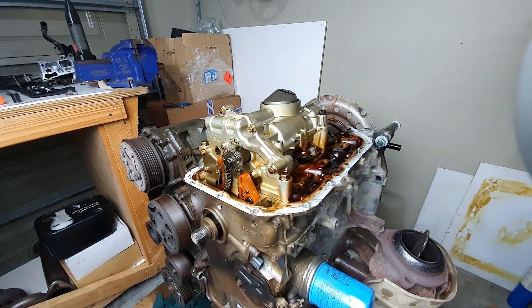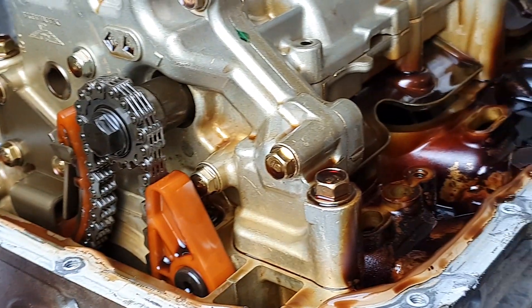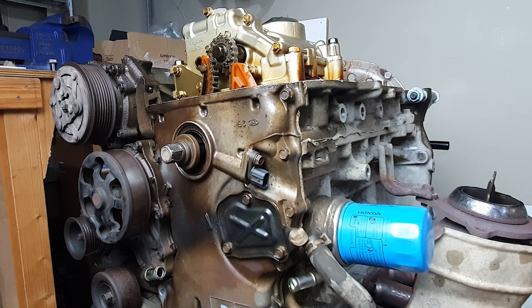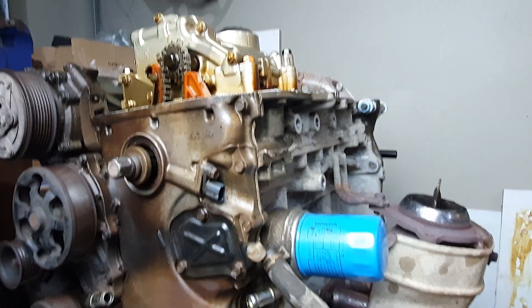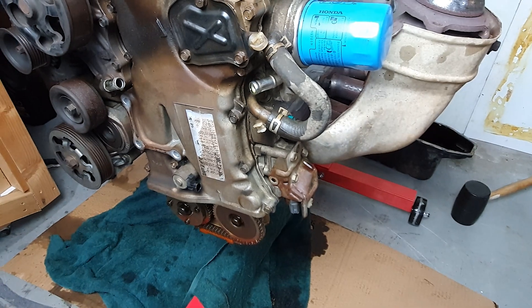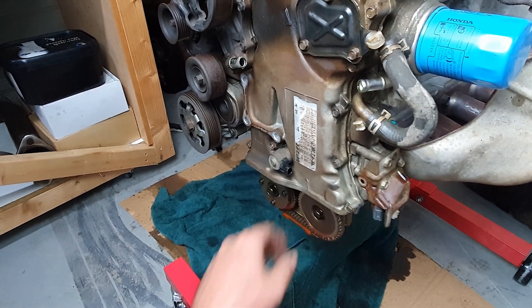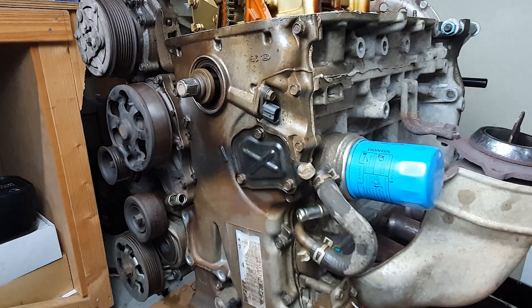And there we go. Once again, it looks pretty damn clean in here. Pretty happy with that. Next, we've got this crank position sensor right here, and the rest of the 10 mils all around. And on the other side, we've got to remove the sensor here — can't remember what it's called. Anyway, let's start off with getting rid of this.